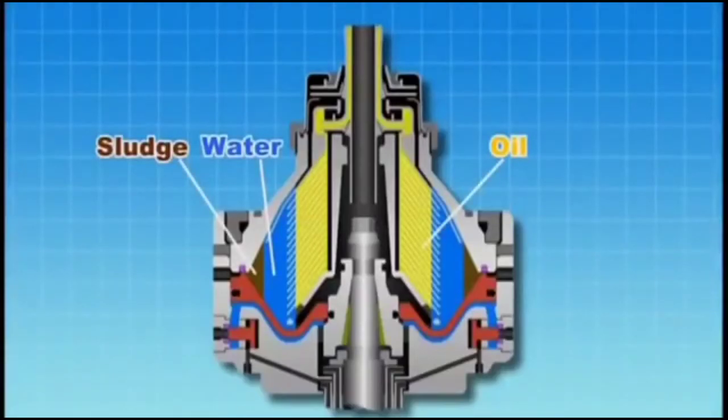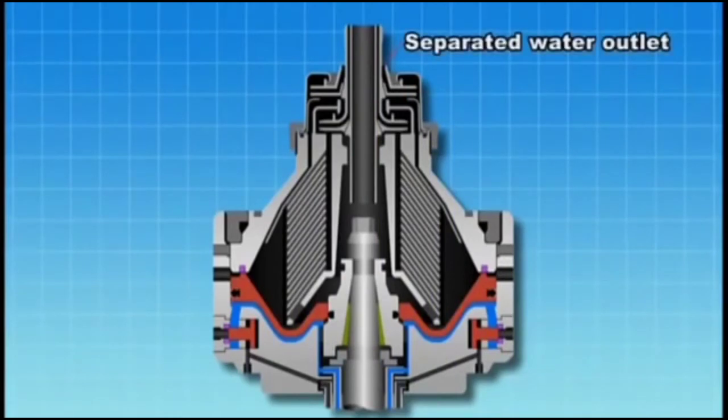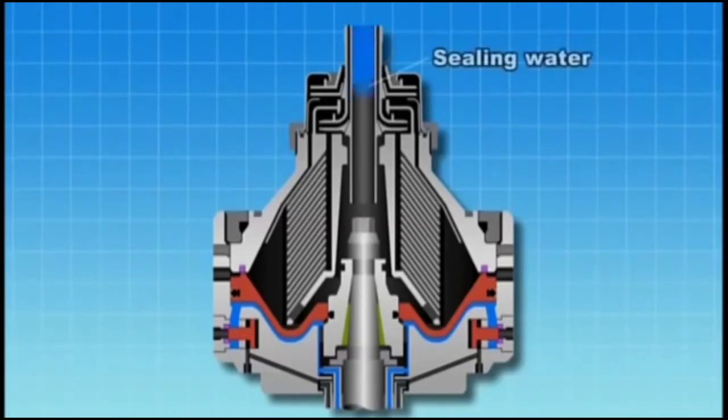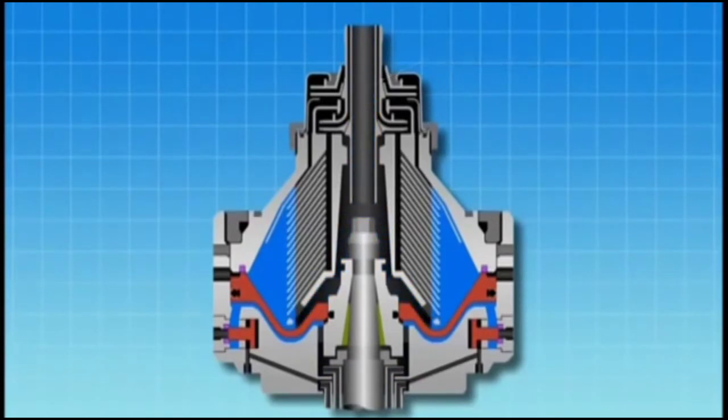The purifier operation involves the three-phase separation of oil, water and sludge. Purifiers have a discharge outlet allowing the continuous discharge of separated water. Prior to passing oil through the purifier, sealing water must be provided to ensure that oil does not flow out to the separated water outlet. The separation boundary surface must be set in a reasonable range to ensure proper operation. This is achieved by changing the internal diameter of the gravity disk.